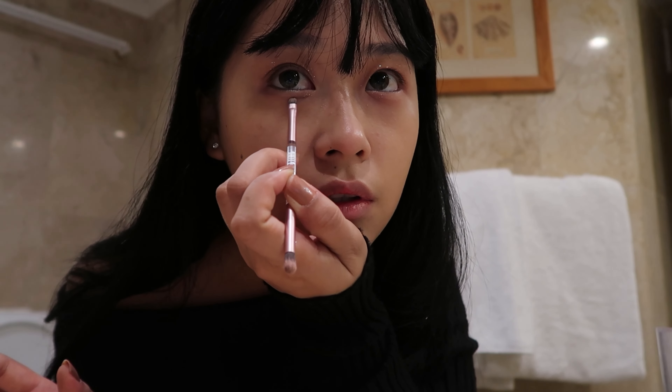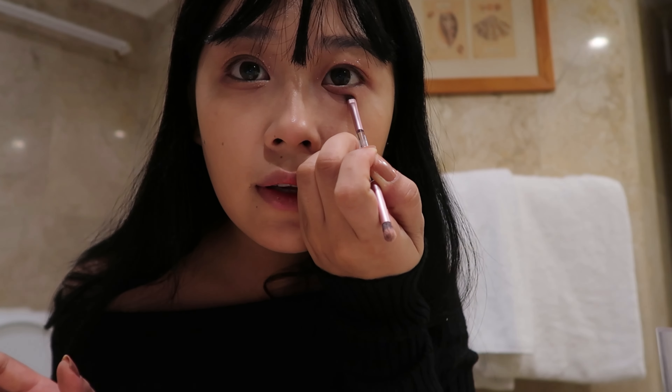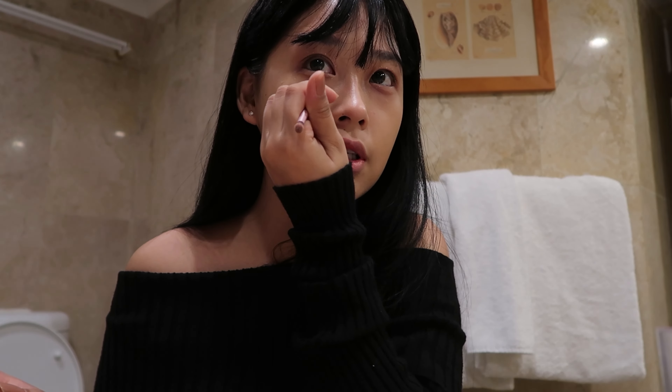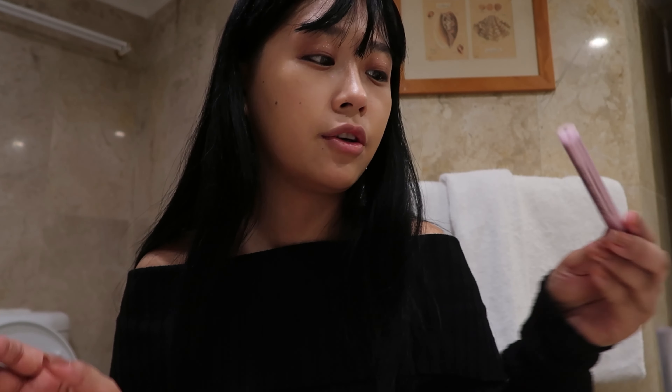For my lower lash line, I'm creating the aegyo sal — not sure if I'm pronouncing it right, but you get it. I know I look crazy right now but trust me, just trust the process. Next thing is eyeliner. I'm applying eyeliner at the lower corner of my eyes with a brown eyeliner, and also a black eyeliner to make that wing.